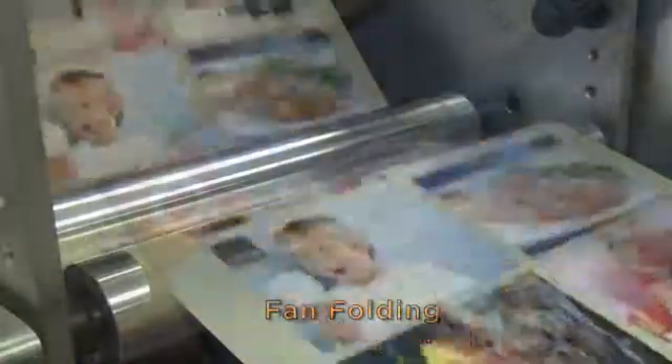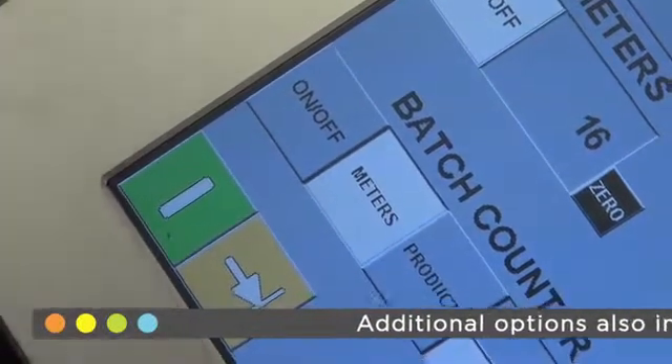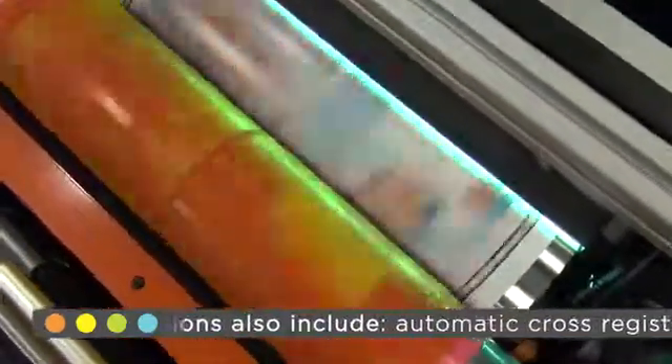The job is now fully set up. You will see we have only used 16 metres of label stock getting the second job into register. Darren will now get the press up to production speed, ready for the second part of the demonstration.